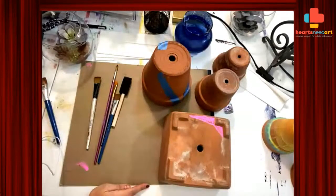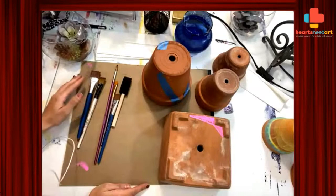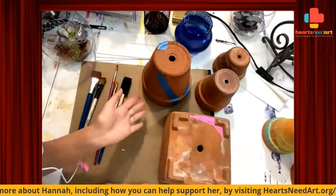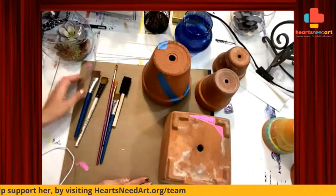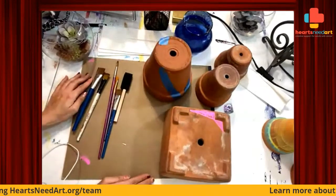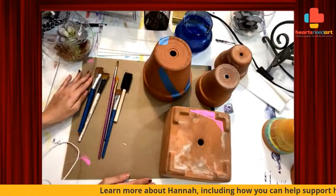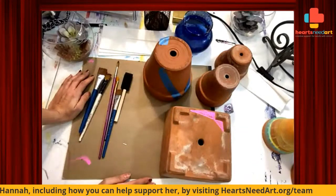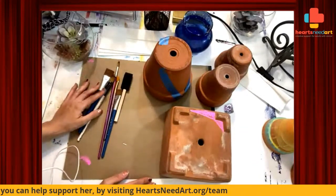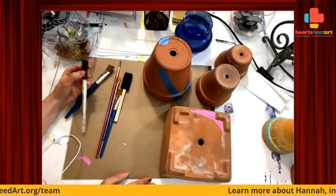Hello everyone, welcome to another edition of Hearts Need Art Kitchen Table Art. With me, Hannah. Thank you for joining us. My name is Hannah and I am from Hearts Need Art. I am one of the artists that works with this non-profit organization. We are a creative organization that works with individuals who are facing life-altering health challenges.